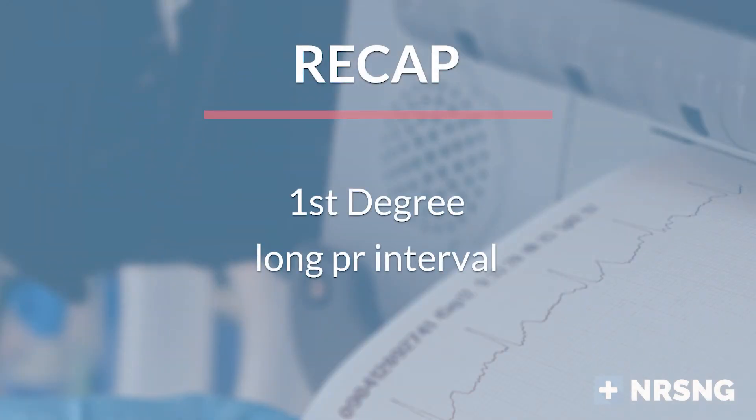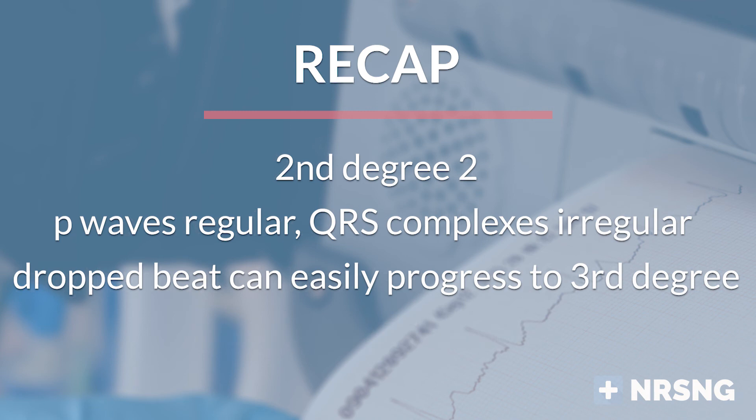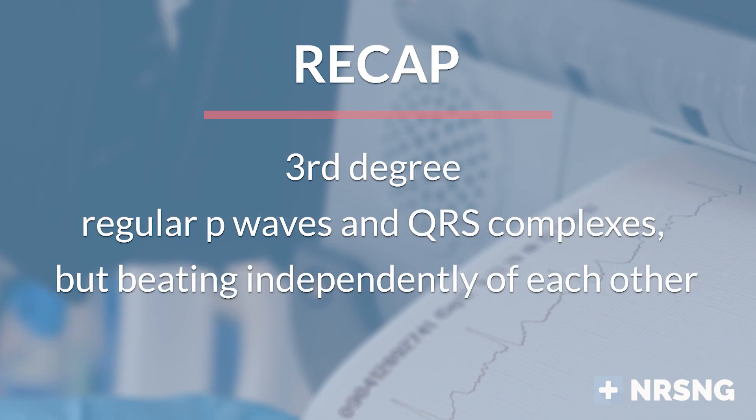Let's recap. First degree heart block: long PR interval, otherwise looks like normal sinus rhythm. Second degree type 1: irregular P waves with a cycle of lengthening PR intervals that march out until a QRS complex is dropped. Second degree type 2: regular P waves, irregular QRS complexes with dropped beats, and it can easily progress to a third degree heart block. Third degree heart block: regular P waves and regular QRS complexes beating independently of each other — nothing is syncing in the heart — and this is a medical emergency.